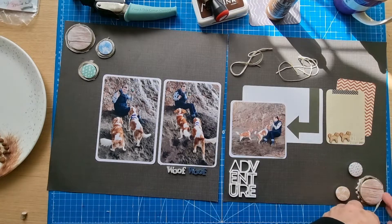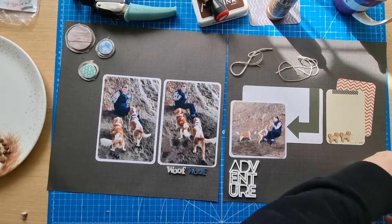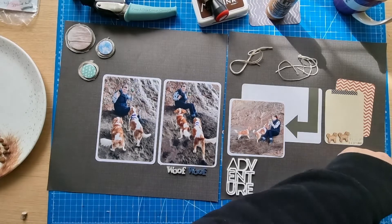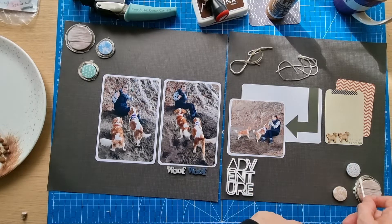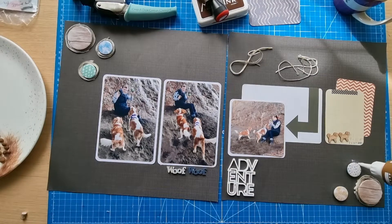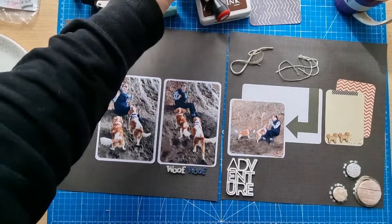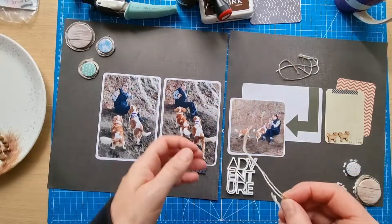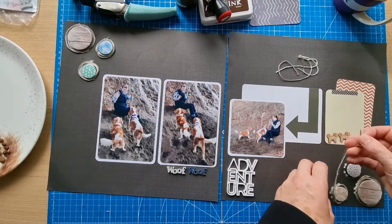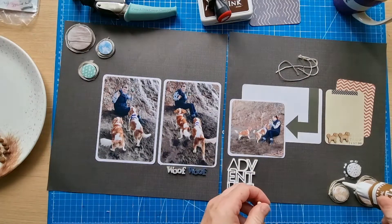Those two pieces — I didn't keep the ends together tight enough because at the end one is a bit longer than the other, but it's okay, I'm going to just leave it as is. Two more to do. I'll put the glue on both at the same time to make use of the time before it dries. I'm quite thinking I could do this in future — it's a little bit like baker's twine with the two colors. I think I might try that again with brighter colors on a different layout.